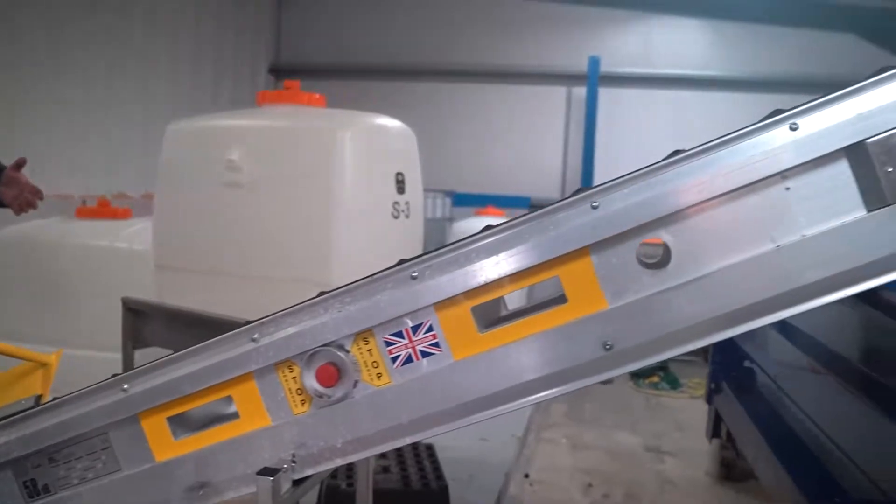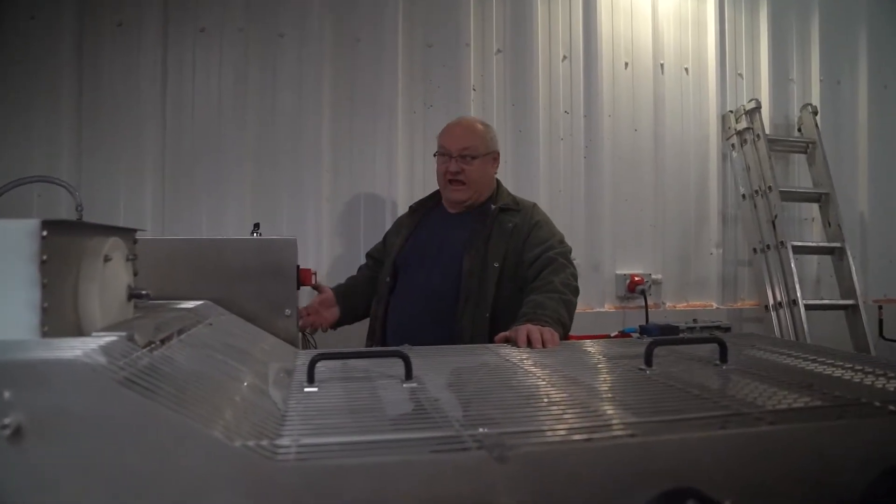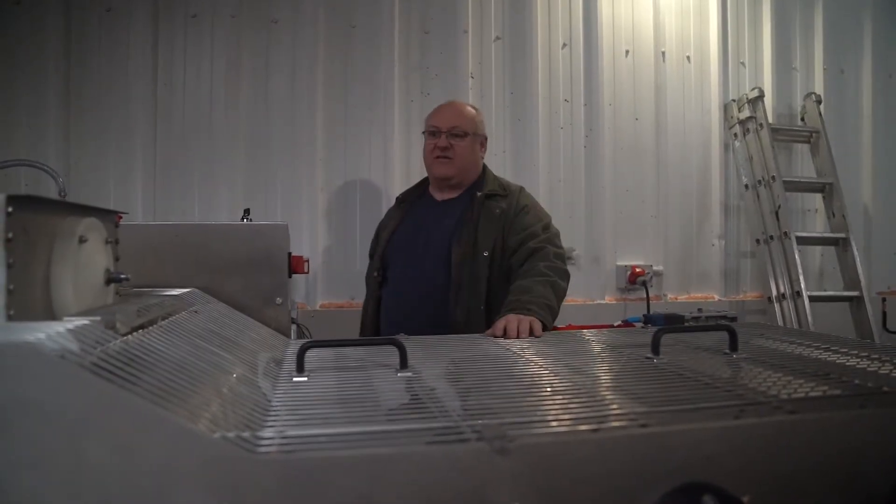So we're totally automated — no more than half an hour for total setup time. It's very, very quick. Clean-down time is about three hours, but that's to clean everything down including the press.